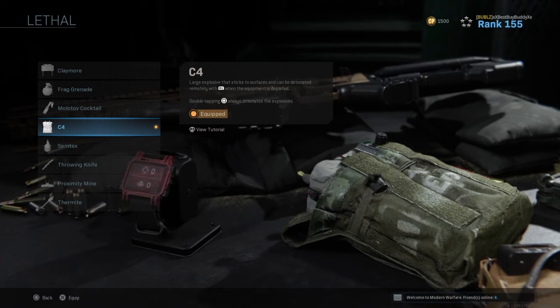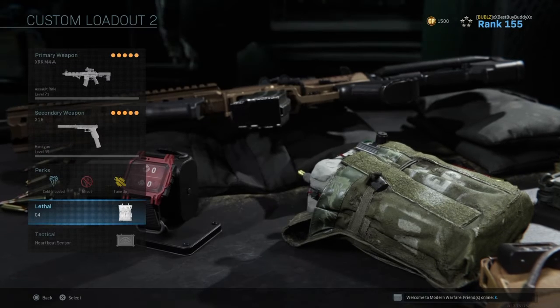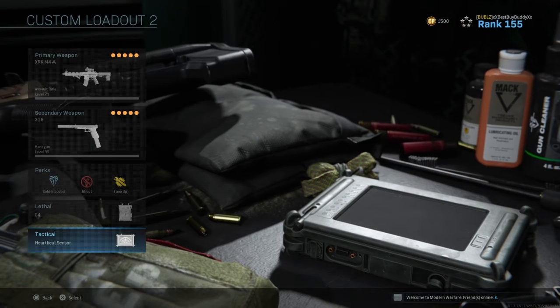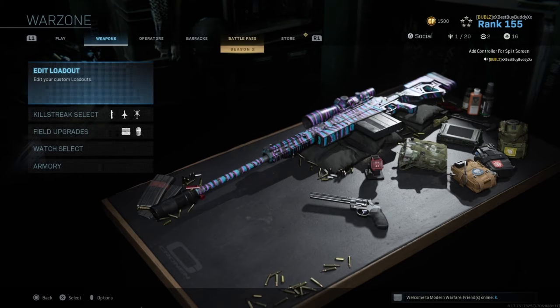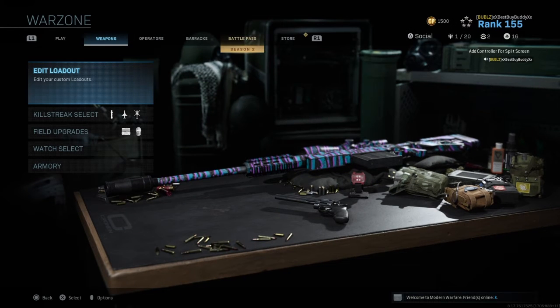For the lethal, I like to use C4 for when those vehicles come up. And always run a heartbeat sensor — it is so key to Warzone. You can always tell where everybody's at at all times. If you're not running it, you're running blind. It's always good while you're running to just peek it a little bit to see if there's people camping in buildings.